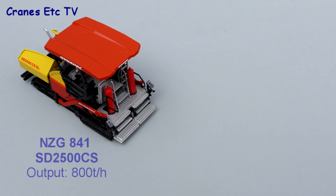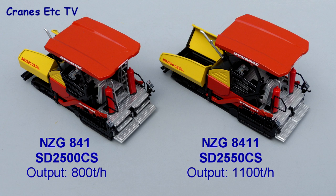This review covers two Dynapak tracked paver models. Model NZG841 is the 2500 with an output of up to 800 tonnes per hour, and NZG8411 is the Dynapak 2550, which has a higher output of 1100 tonnes per hour.